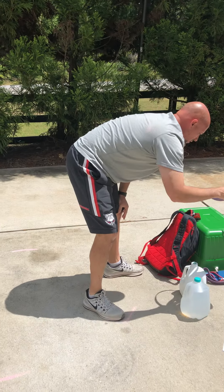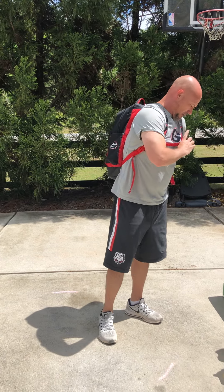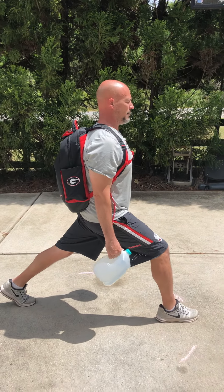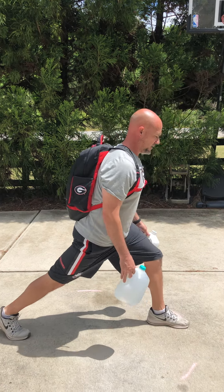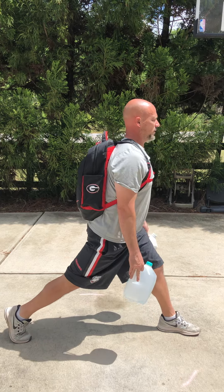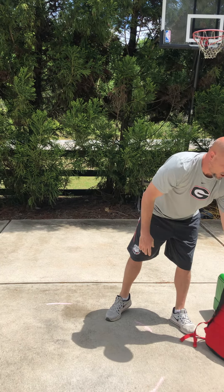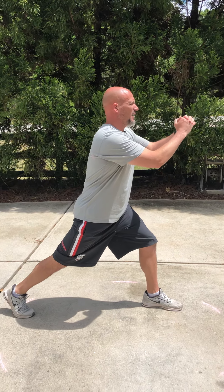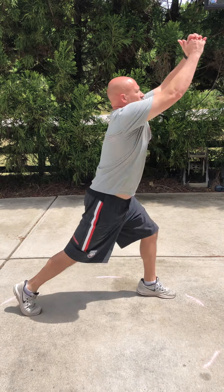Split squats, supersetted with our split squat jumps. Backpack and water jugs used again. In place with our split squats — it's a non-moving lunge. Chest up, head up, engage that core, straight up and down. Switch legs, same thing, straight up and down. That's going to be superset with split squat jumps — take your backpack off. We're not going to cycle, we're going to stay on the same side. Nice long stance, dip down, jump up as high as you can, absorb the shock. Don't switch legs — stay on that same leg.